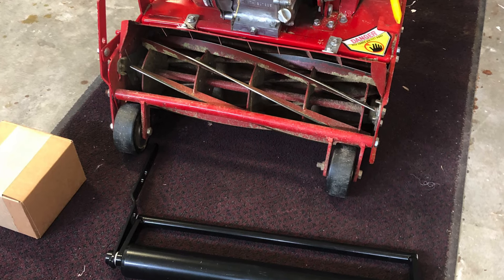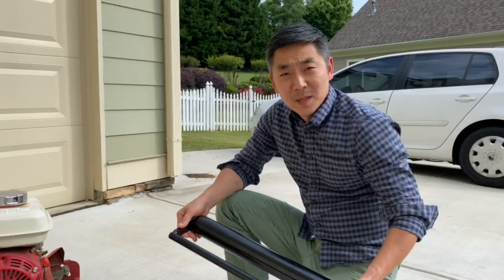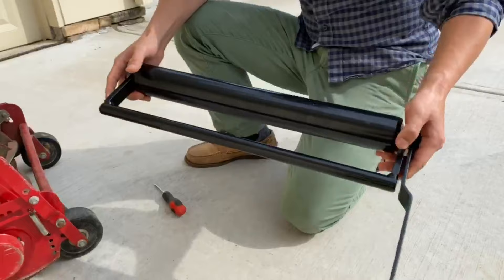Today I'm going to show you how to install a Reel Roller's front roller on a McLean 20 inch gas reel mower. I'm going to go over how to install the Reel Roller's McLean 20 inch launch striper. This is a smooth one — they also sell a grooved one.